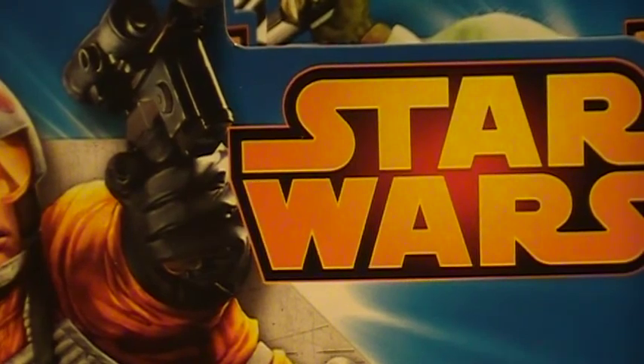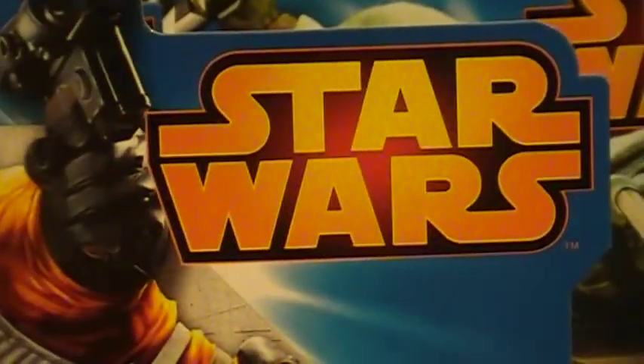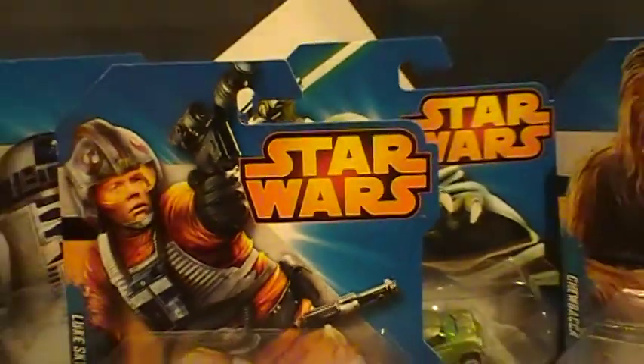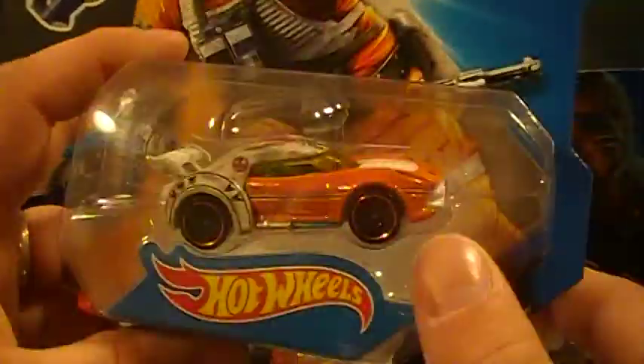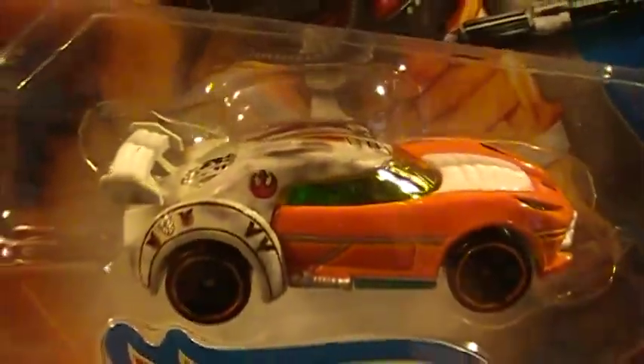Hey there YouTube, Sal Georgia Hot Wheel here. As you can see in front of you, Star Wars — pretty sweet set I found at Walmart. I've seen a few people who found these, so I picked up a set. I actually picked up two sets: one to keep, one to crack. So here we go.